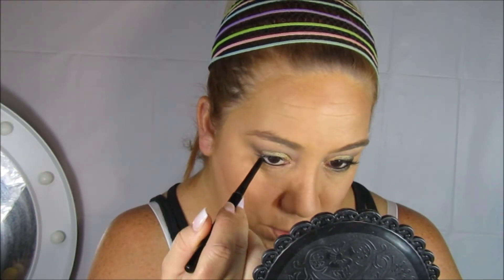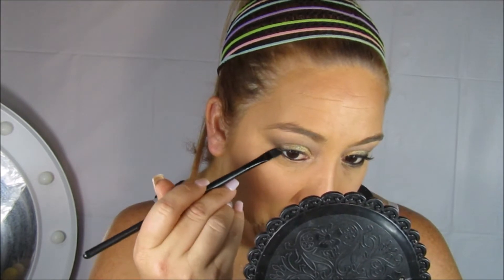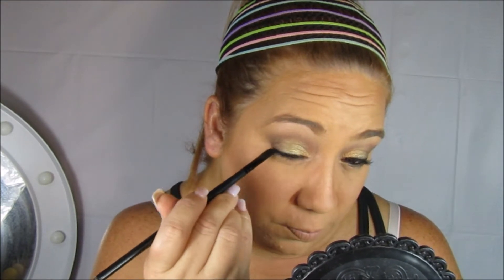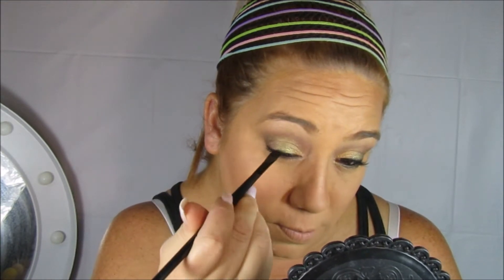Ahora voy a utilizar este delineador en lápiz negro, es waterproof, lo compré también en la tienda de 99 centavos. Si tienen esta tienda vayan y cómprenlo, no se van a arrepentir, es bien cremosito pero es súper pigmentado. Voy a utilizar esta brochita bien planita y voy a ir difuminando ese delineado en la línea de agua de mis pestañas inferiores.